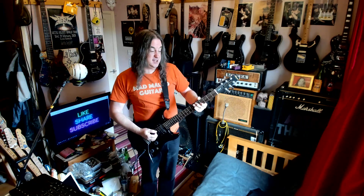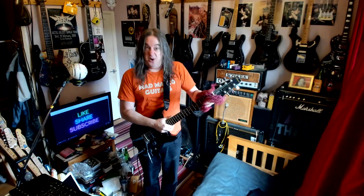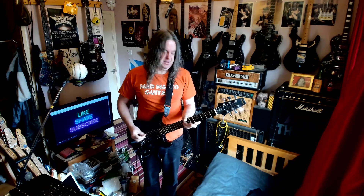The only issue I have with this guitar right now is it's absolutely filthy. The back of the neck is sticky, just with dirt and smoke. So maybe if I give it a bit of a wipe, it'll be fine.